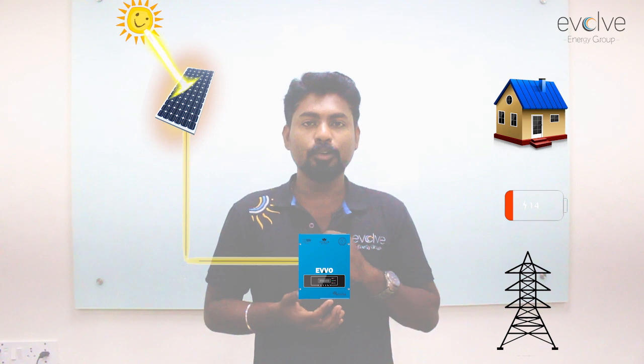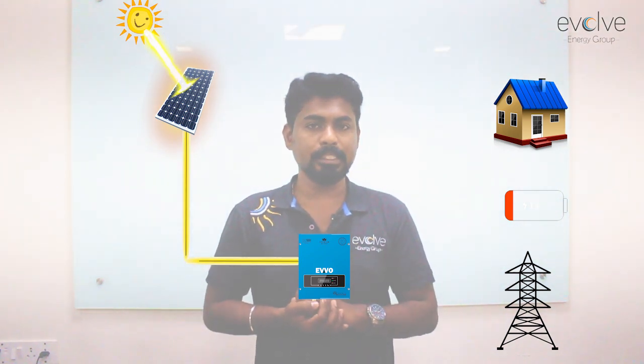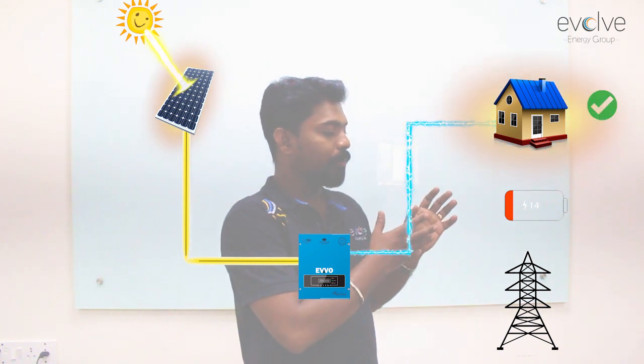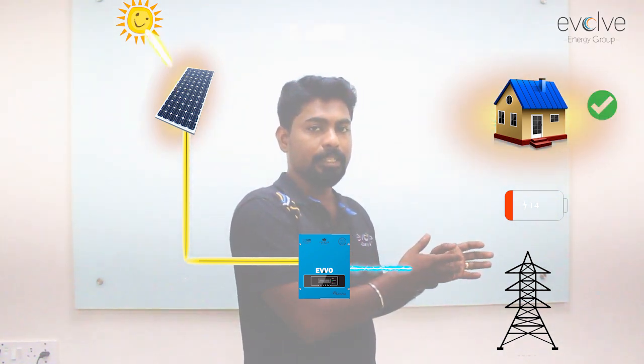Now the energy from the sun goes to the inverter through the solar panels and goes into the load, and when the load is satisfied it goes into the batteries.